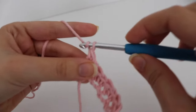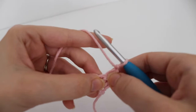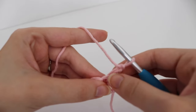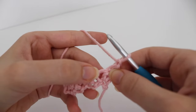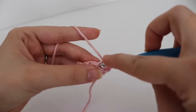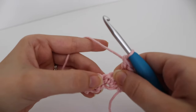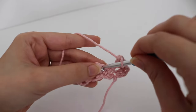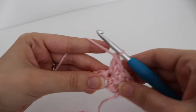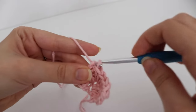For row 2, chain 1 and turn. Skip that very first stitch, which is the double crochet from your previous row. In the next stitch, make 1 single crochet and 1 double crochet. You're going to work in all of the single crochets from the previous row — skip each double crochet and in each single crochet make 1 single crochet and 1 double crochet. Continue across: skip the next double crochet, make a single crochet and a double crochet in the single crochet, and repeat to the end.